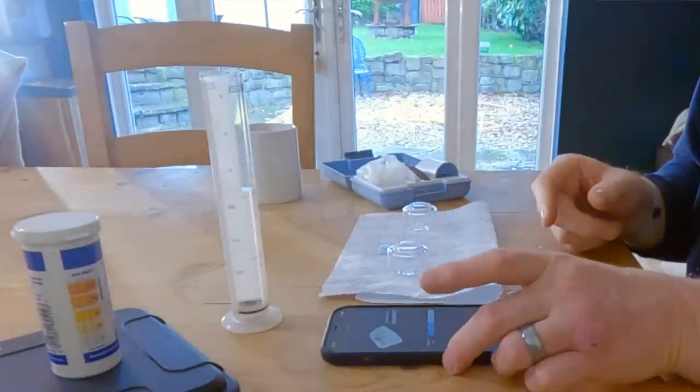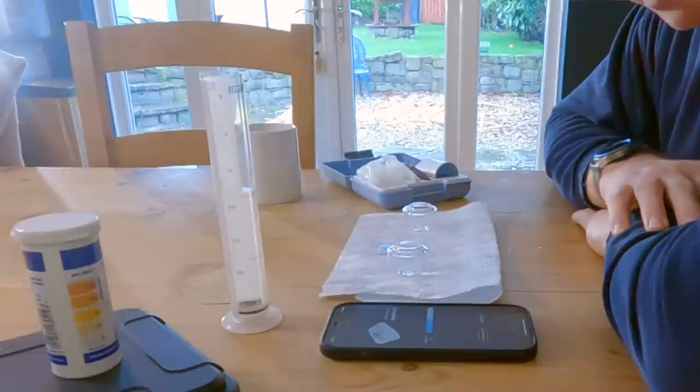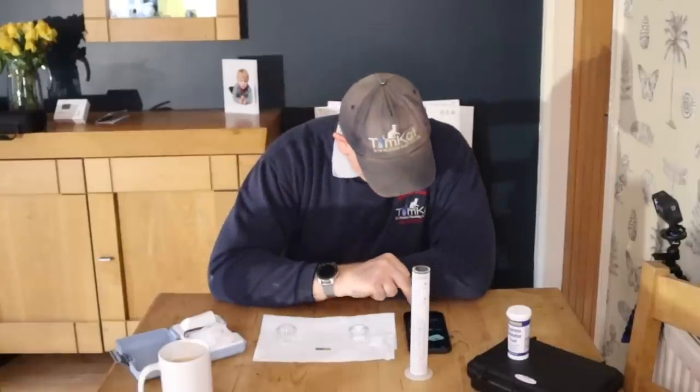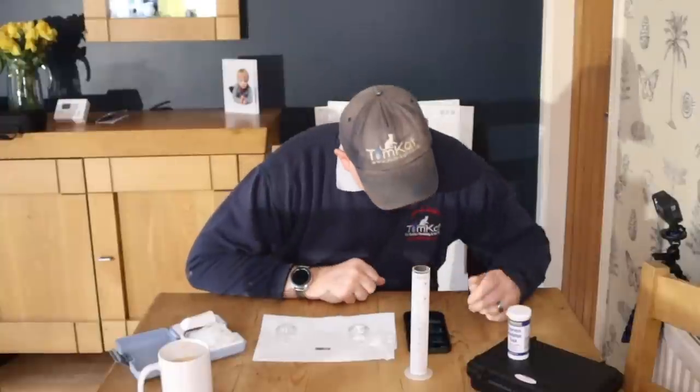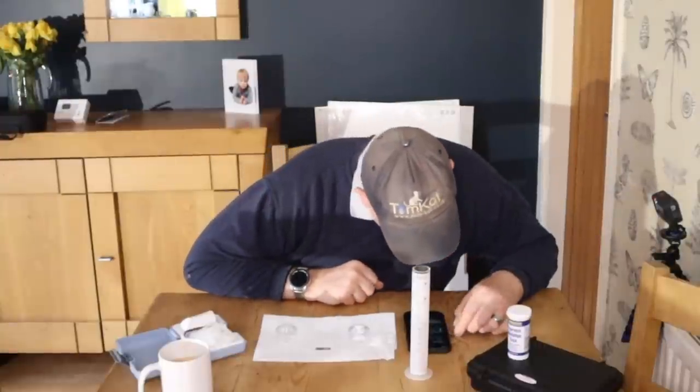First thing I need to do is open the app on my smartphone and start the test. It now says I have got a pack of 10 and I've not quite used them all yet, so I can press OK. It now says the address and the location where I am — it found my address straight away.